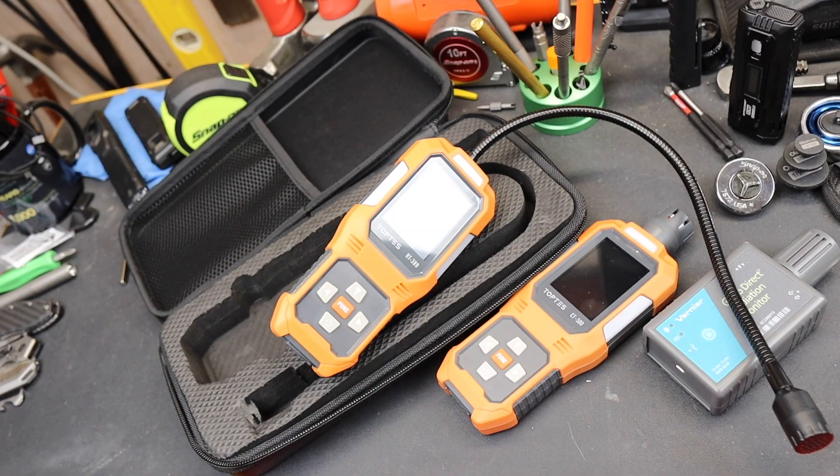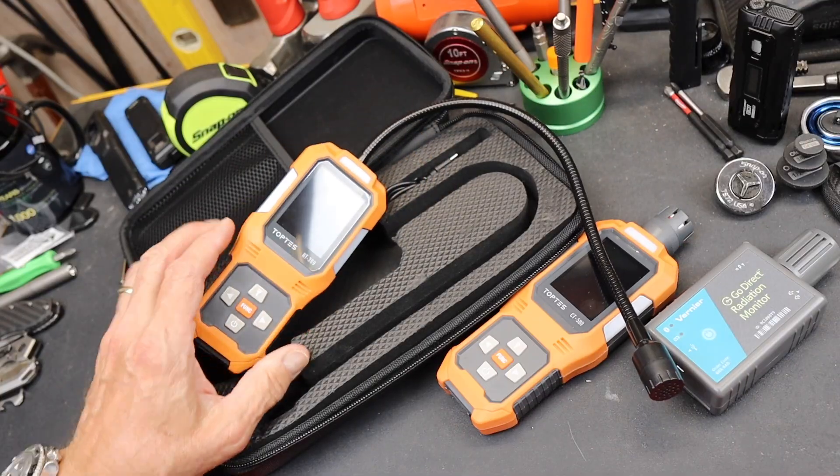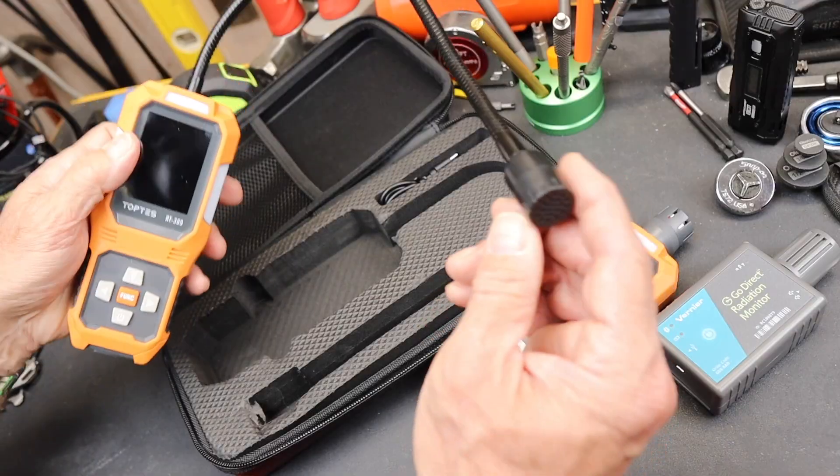What does it detect? The handful of usual suspects, including things like HFCs, HCFCs, CFCs, PFCs, HFO-1234YF, R717, HC blends, and anything within that usual range of different kinds of refrigerants or chemicals.